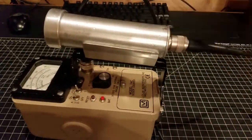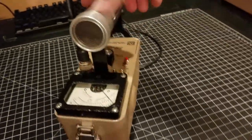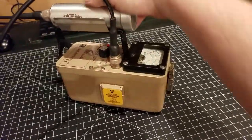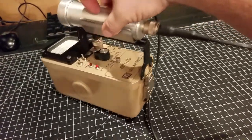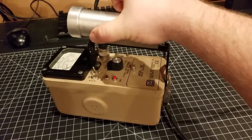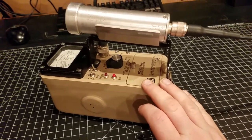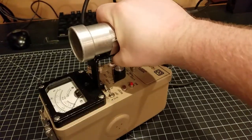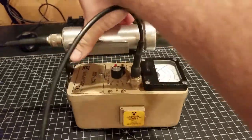Hey everybody, Josh back with another video. This is a new acquisition for me — a Ludlum 14C Geiger counter rate meter. It's actually a pretty nice unit. Sorry if I sound a little off; I'm dealing with some mild illness. But anyway, this is a Ludlum 14C Geiger counter with a 44-7 Alpha Beta Gamma probe, and this is actually a pretty good score.